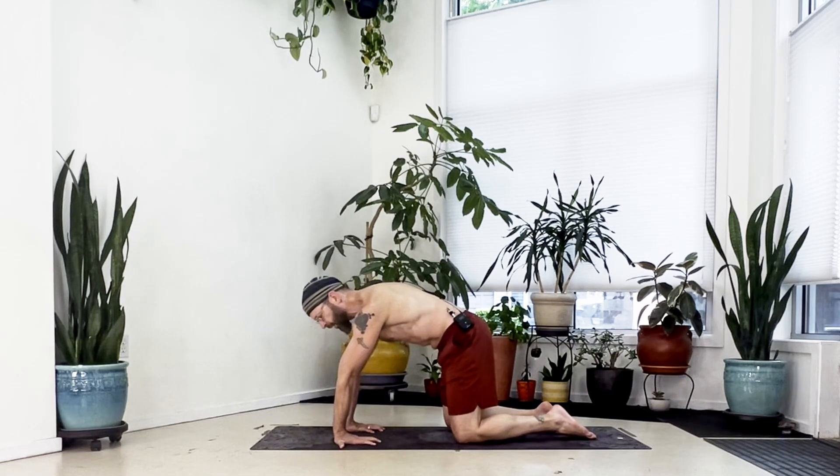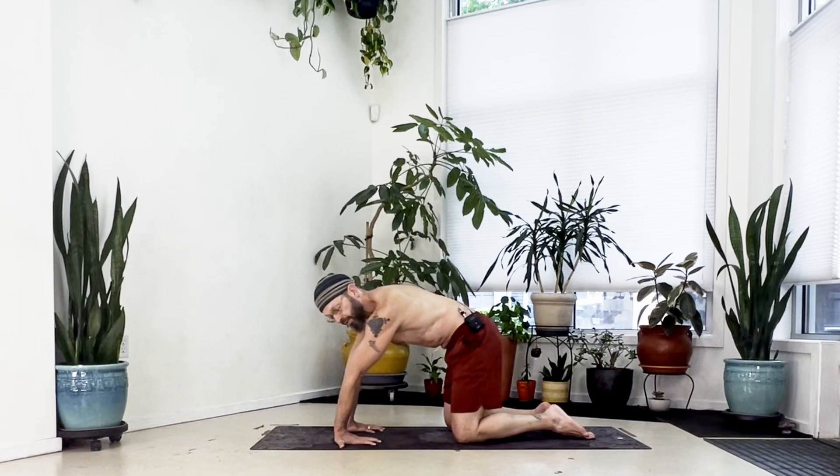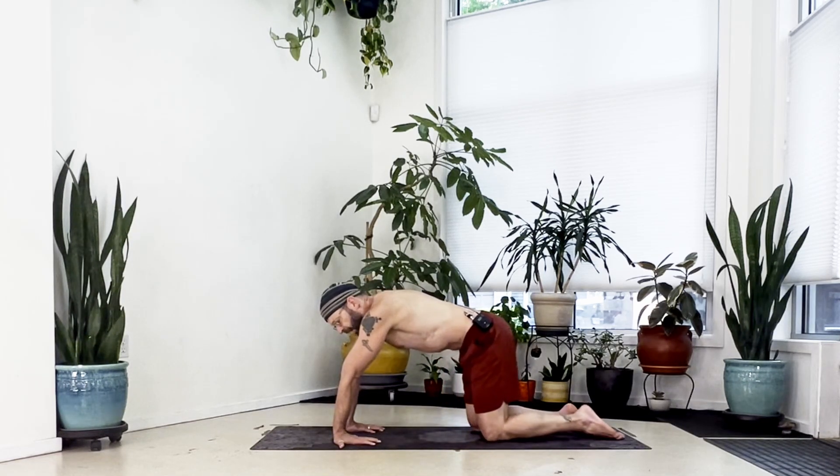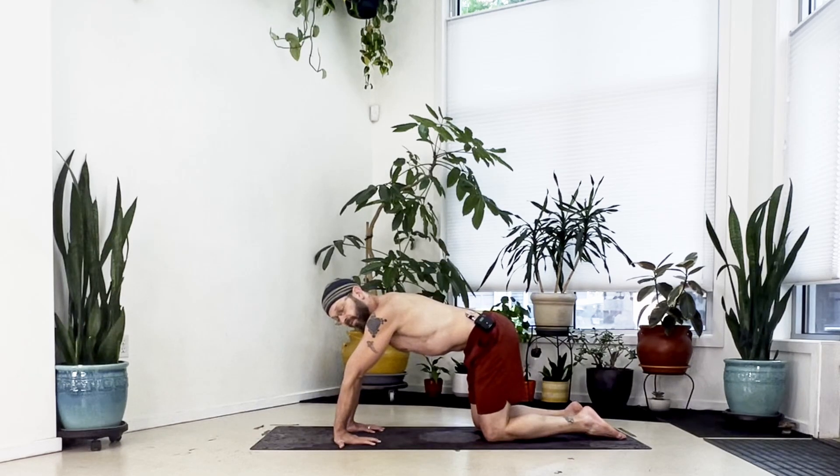Press your spine up toward the ceiling and keep that lift. You can just stay here keeping that grip, maybe shift the shoulders side to side or circle around — this is good enough. But if you can take it further, keep the arms straight and with the palms still flat, slide the knees as far back as you can to stretch this out for a deeper stretch.